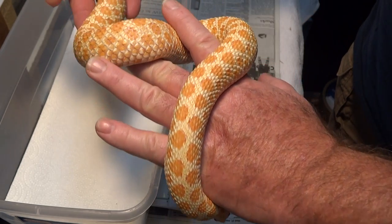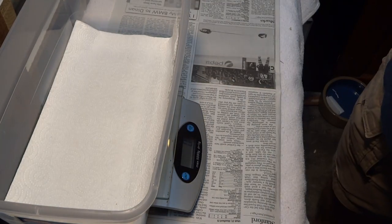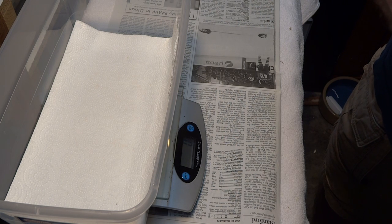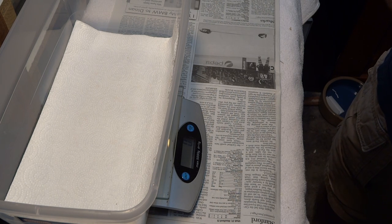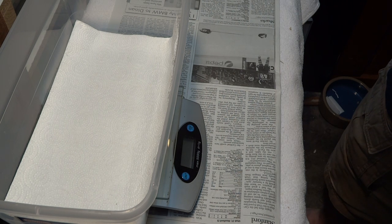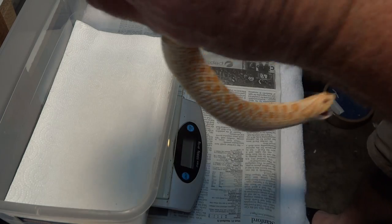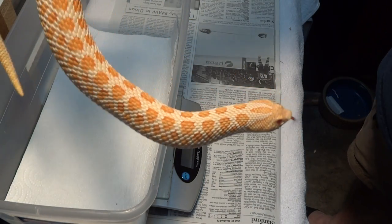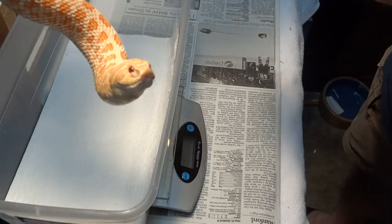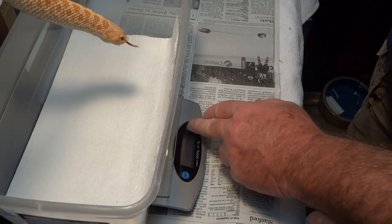Just so purple and cool looking, love these girls. She's a year and a half old. Here's one of her siblings that always wants to eat me — come here, please don't eat me. She's hungry, always hungry. Let's get her weight before she eats me.